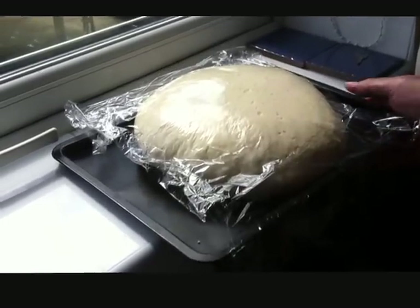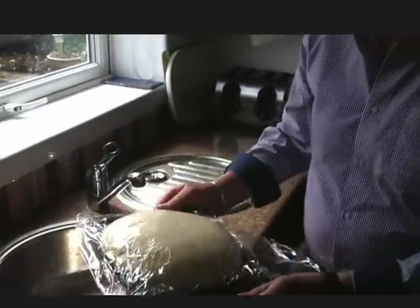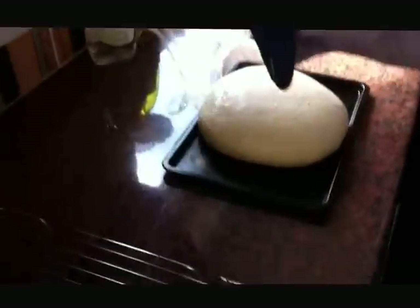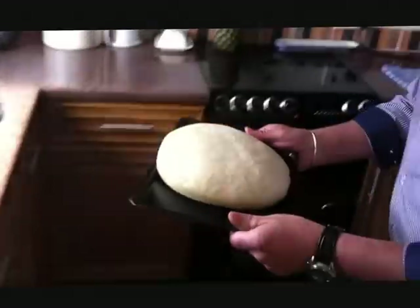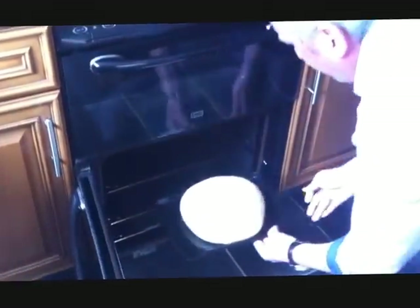Wow, look at that — it's really gone up, hasn't it? Probably three times the size. Superb. Right, oven's on, we're at about 210 degrees — it says 230 which is for a fan oven, so a little bit less. We're going to bang it in the oven for about 15 to 20 minutes. Keep your eye on it though, because it might just boom on you. Let's give it a go — stick it in, middle shelf. In she goes. 15-20 minutes.